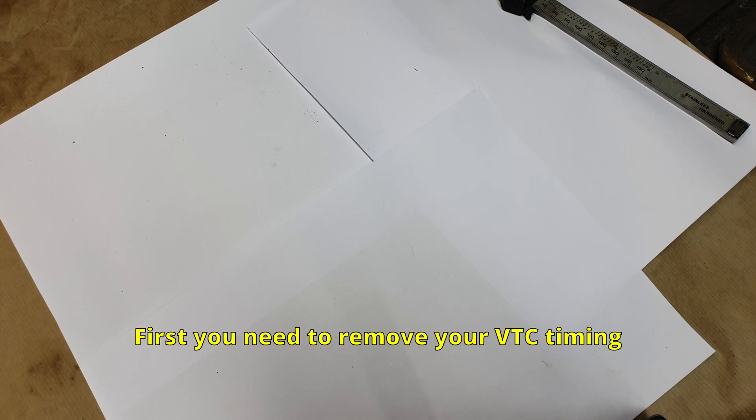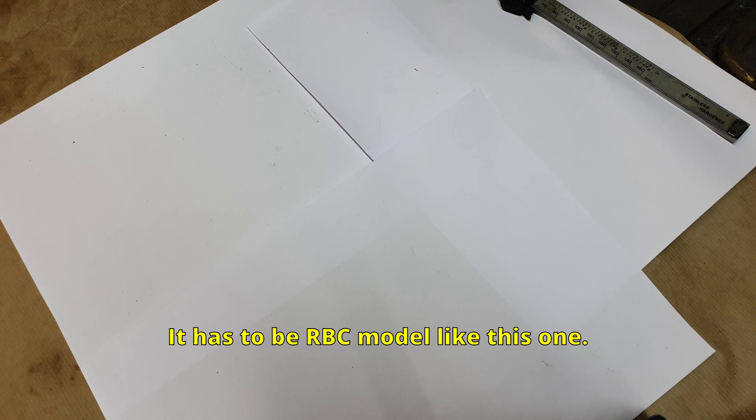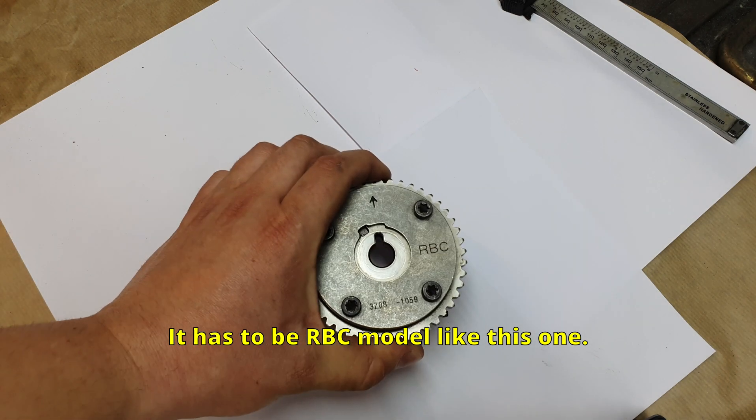First you need to remove your VTC timing gear from the camshaft. It has to be the RBC model like this one.